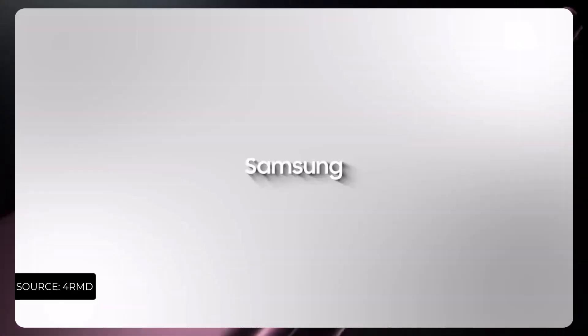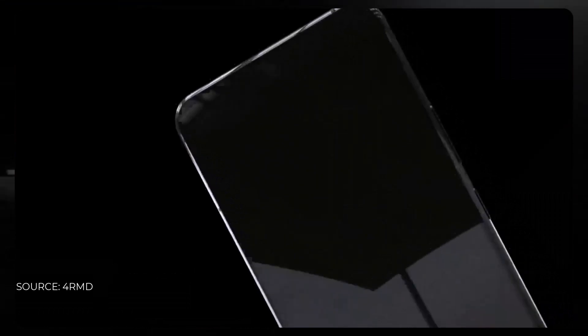What's up guys, welcome back to Tech Phantom. We have the CAD renders of the Samsung Galaxy H23 smartphone, presented by 4RMD on its YouTube channel. I'll also mention the link below the like button of this video.